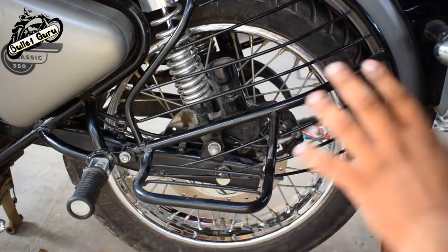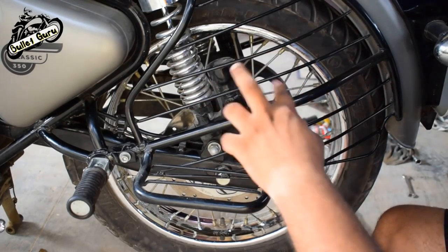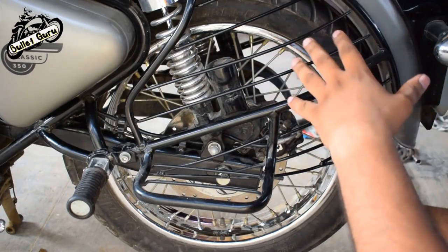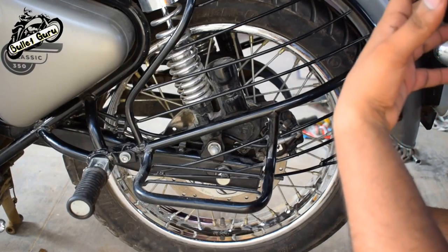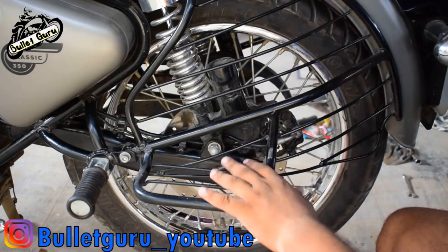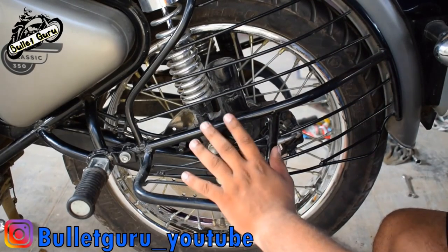You should clean it every 3,000 km. So keep your brake properly. Keep your attention. See Bullet Guru — there will be a lot of information. The comment section is open if you have any challenges.